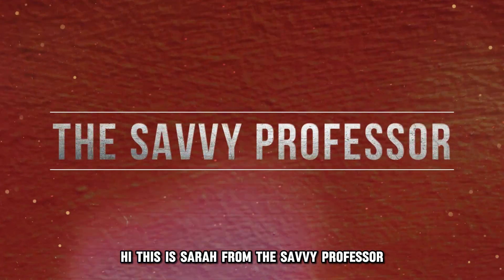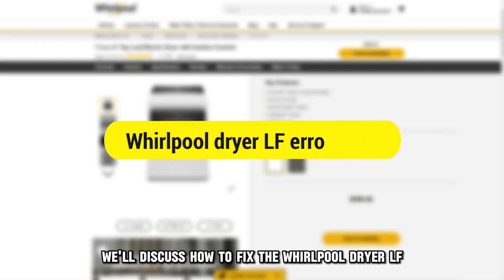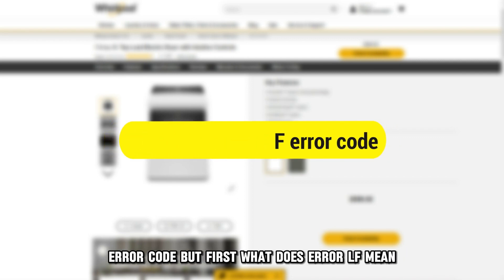Hi, this is Sarah from The Savvy Professor, and in today's video, we'll discuss how to fix the Whirlpool Dryer LF Air Code.